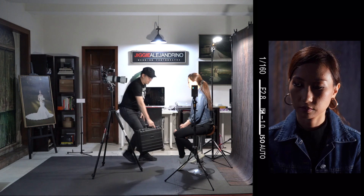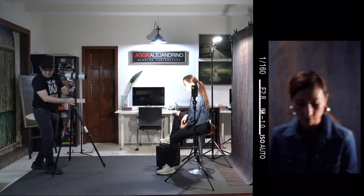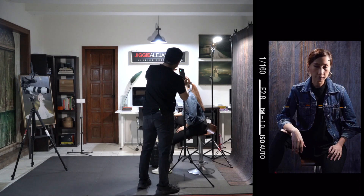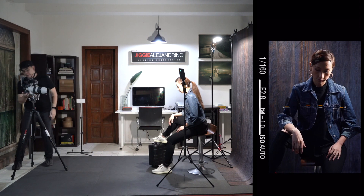Now for the pose. I get something for Coco to stand on and have her put her right foot on it. I move back a bit. I increase the power of this light to maybe 70%, then expose for her face, which will also weaken the background light. I underexpose a bit.